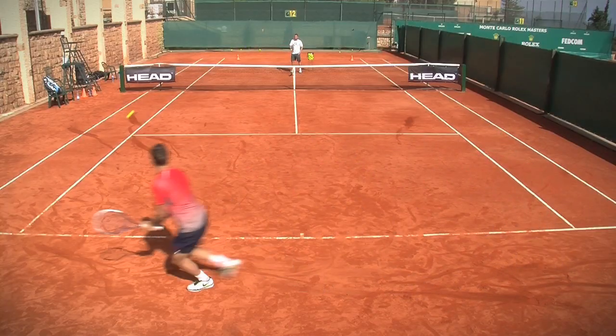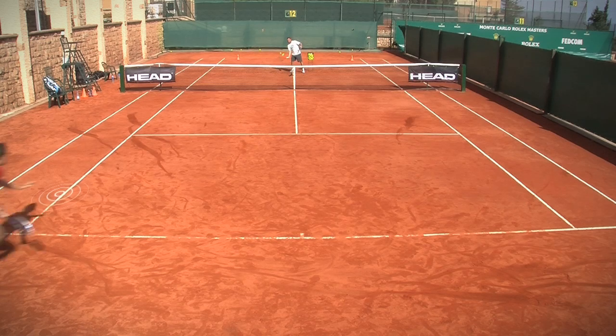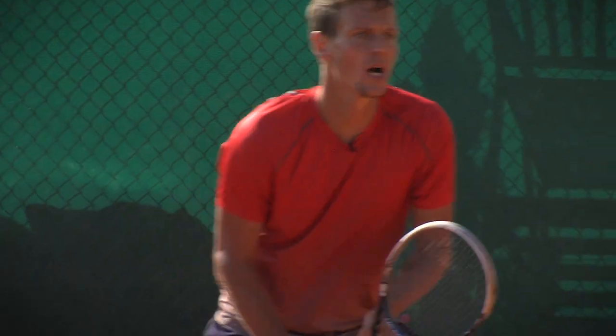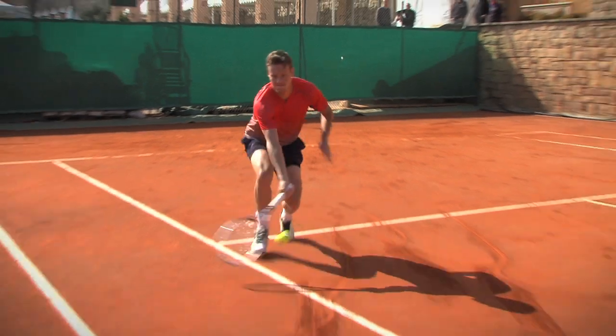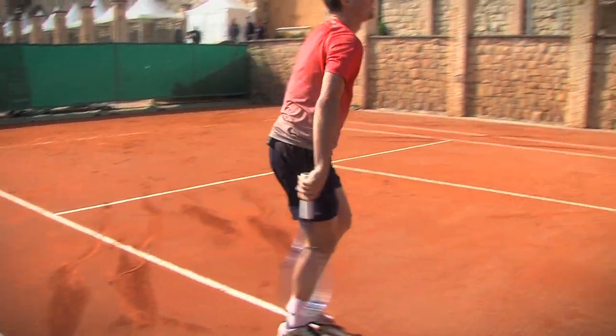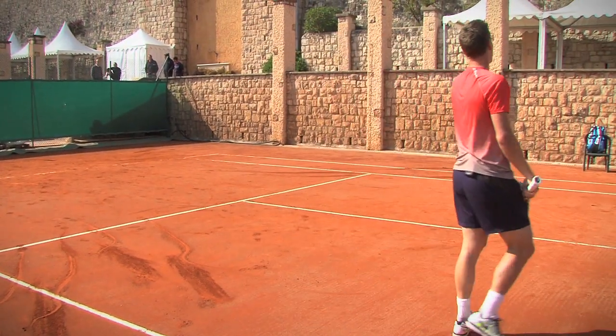Let's go! I hope you enjoy running on the court, guys. Let's run even more — when you think it's not enough, just run more.